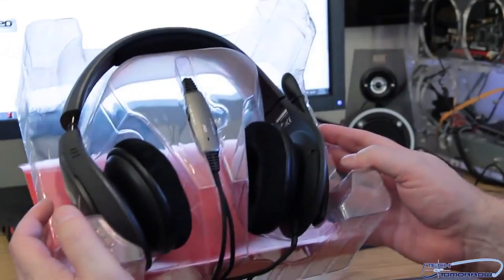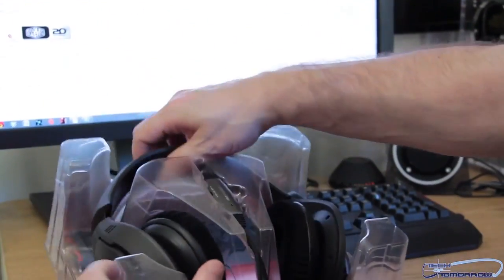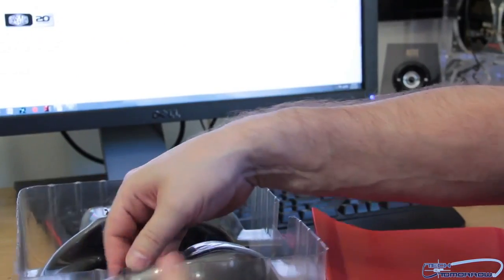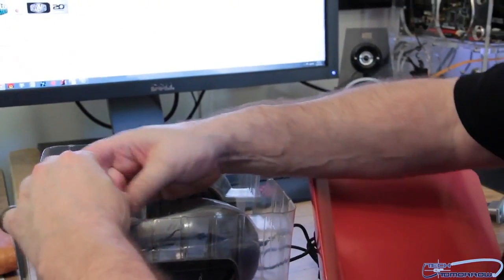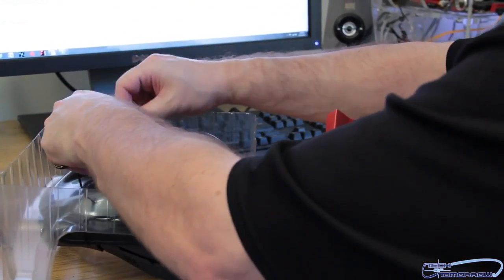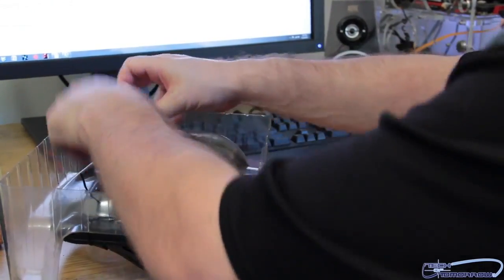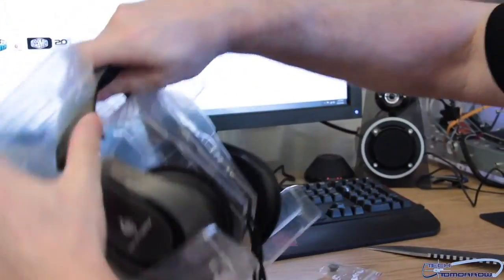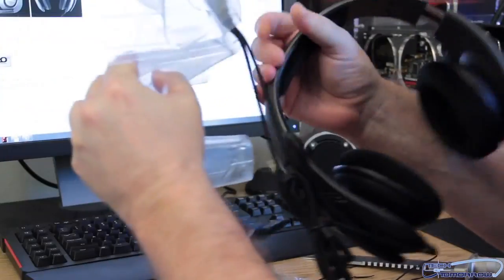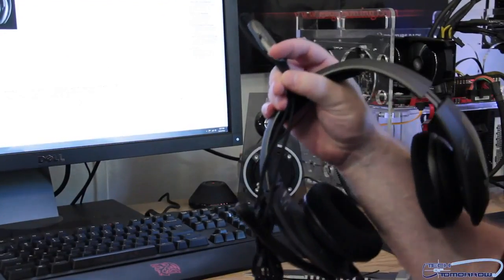All right, here you go. Check these things out — from first glance they look really cool. Let's take them off. Look at the little plastic holders here keeping them in place — one on each side. These are holding everything in place during shipping so they don't come flying at you. Now let's pull the headphones off. Nice and noisy, all that plastic. Got the microphone here, and we'll get the camera to take some close-ups.